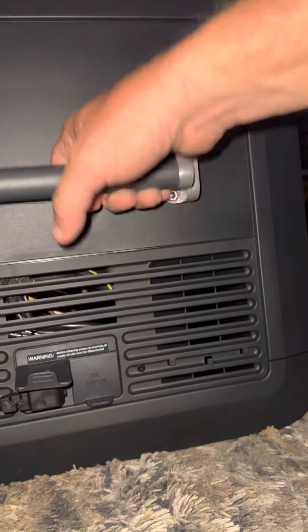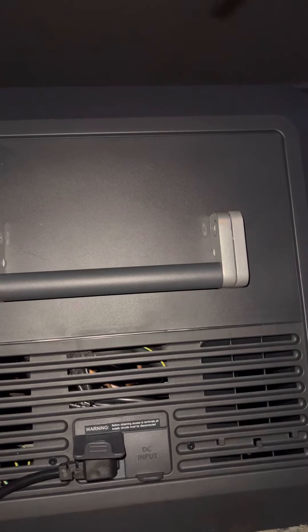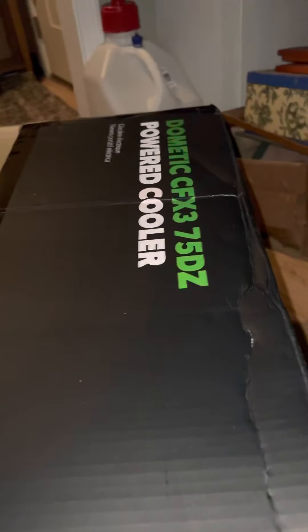I don't know, it just came in today. I've heard really great things about it. That handle is damn near dangerous — but seriously, I've heard good stuff about it. We'll have to see — I've got a camping trip this weekend with my eldest daughter, her husband, her kids, and I think my youngest son is coming too. Anyway, that's the Dometic CFX3 75-quart dual zone powered cooler.